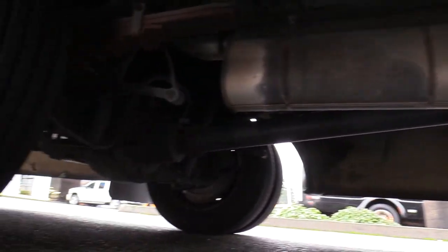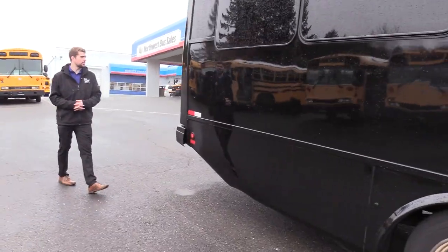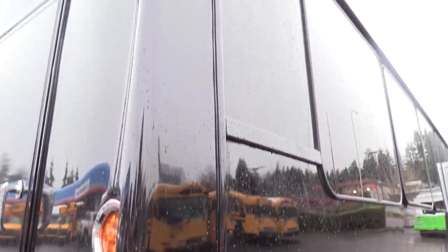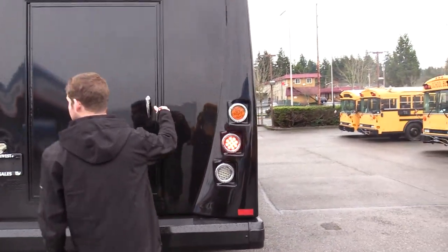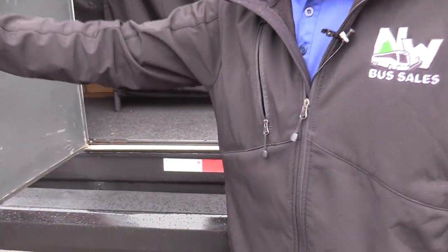Coming around the back, these corners tend to be where you're going to see the most damage on buses — people backing into things. The previous owner of this took great care of it. Going all the way up and down, there's no fiberglass damage, there's no big scratches, no big cuts — looks great. Inside here we do have a rear luggage area. It's not the biggest because a lot of your electronics are back here, but they put a nice curtain over to make it look better. There is room for some storage, and that's also where you can access the trash can.